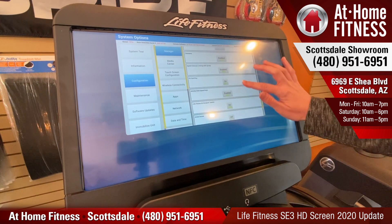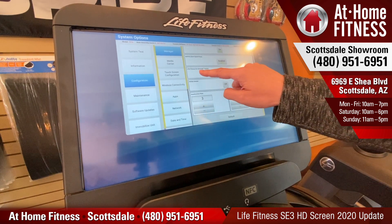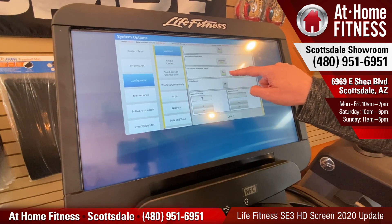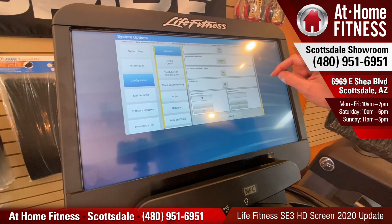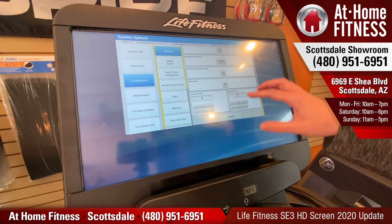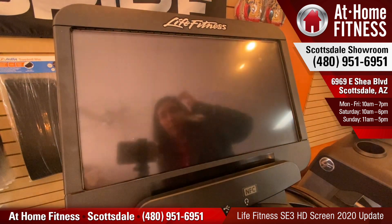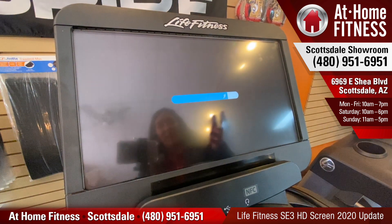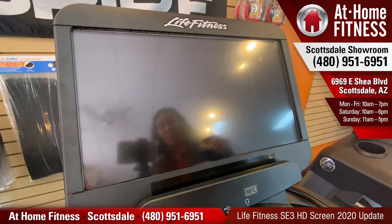But if we go all the way down, there's a new thing on here called Life Fitness On Demand. You want to enable that. By default it's going to be off, so we need to click it on. What this is going to allow you to do is have some new content. So I'm going to X out of this screen, and it's going to take a couple seconds to reboot and get back to our main menu.